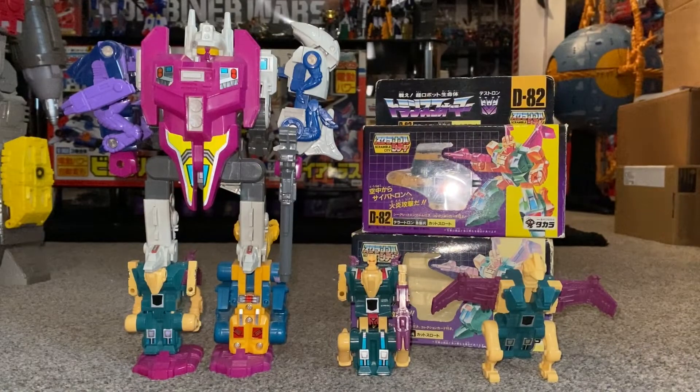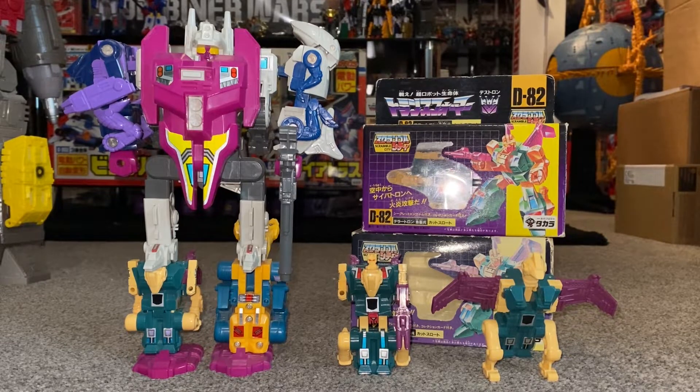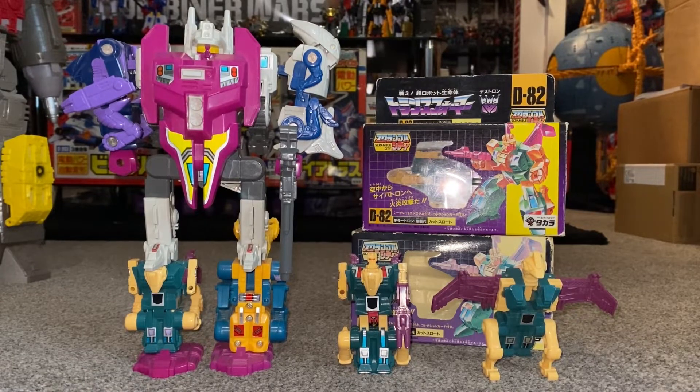Hello everybody, this is Toys R Us, and for this special figure showcase we're going to be looking at the 1987 Terracon Cutthroat. We're going to have a quick look at him in both of his modes to help you decide how you want to display him. We'll have a look at him combined to form part of Abominus. And as I'm lucky enough to have the packaging, we can have a look at the fantastic artwork and the battle scene on the back.